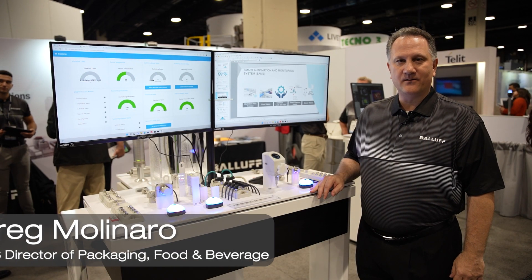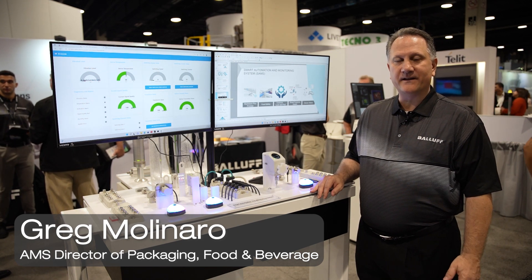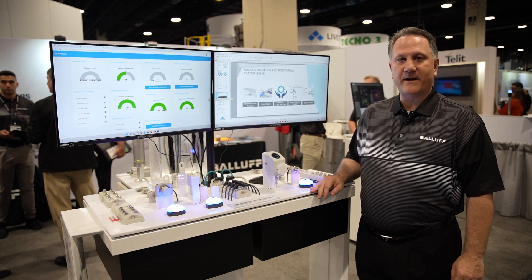Hello, my name is Greg Molinaro. I'm the Packaging Food and Beverage Director for the Americas, and today we're going to talk about the Smart Automation Monitoring System, or SAMS, from Balif.